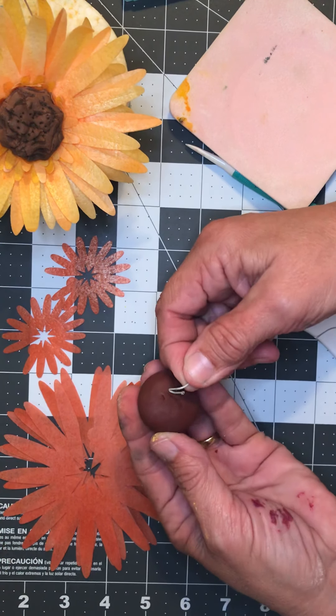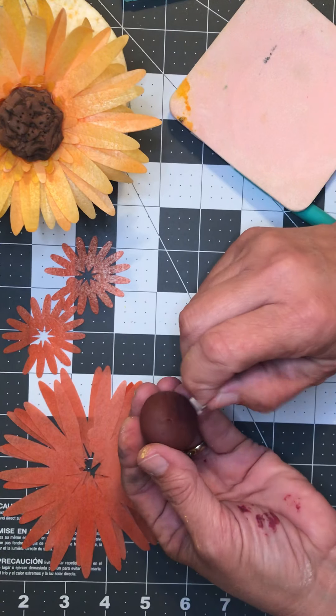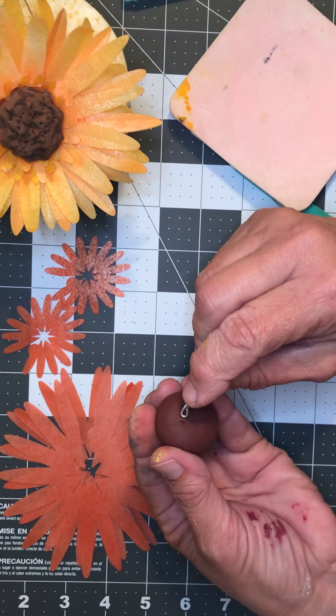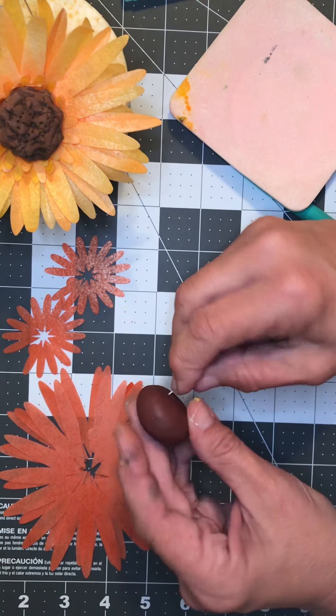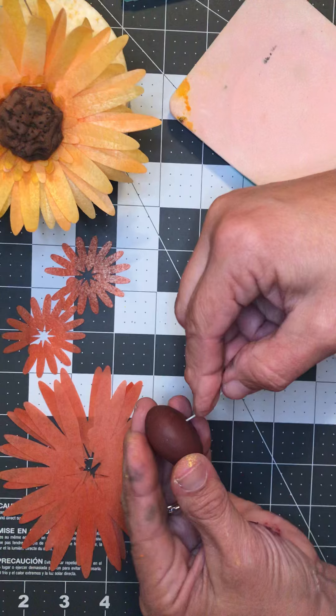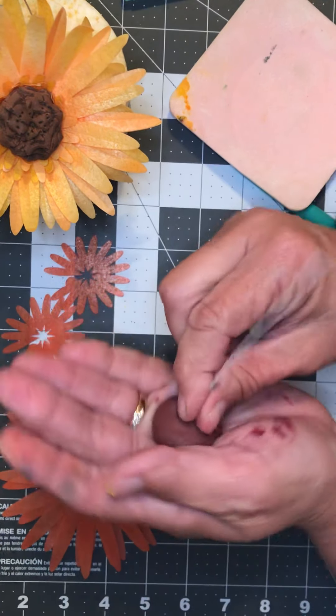Hi guys, I'm sitting here working tonight so I figured I would show you how to make these really pretty wafer paper sunflowers. They go together really fast and they're a great fall flower to add.